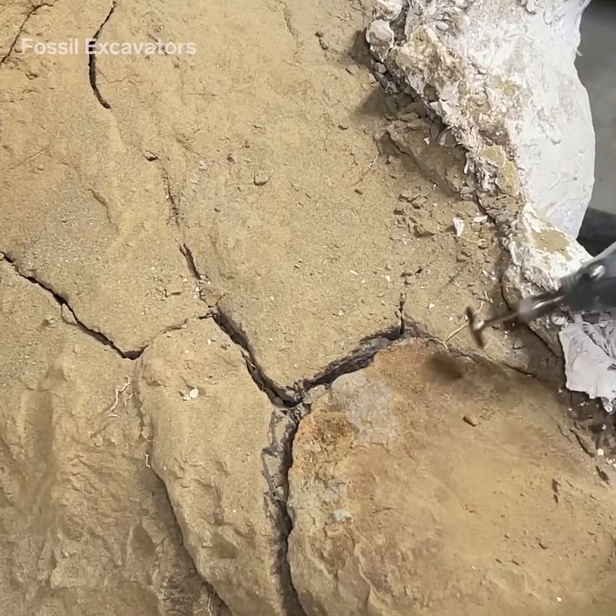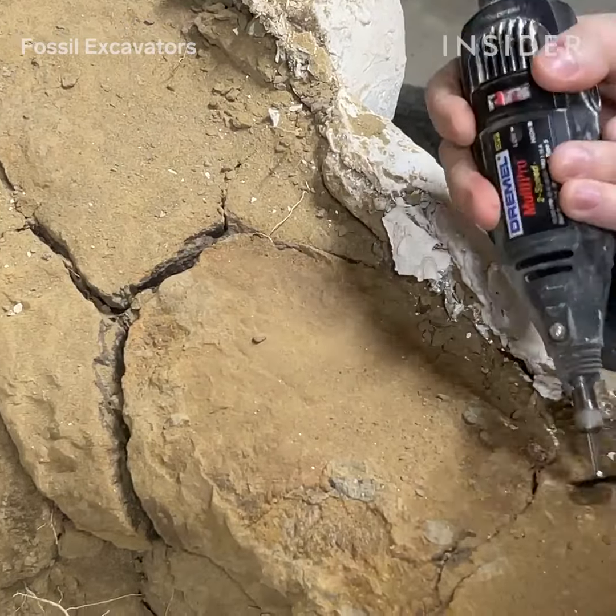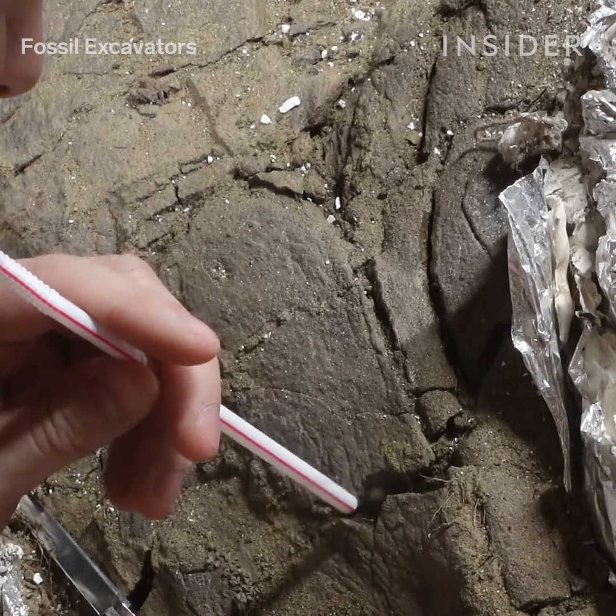There are a few things that could happen with these specimens. We can sell them at auction, have a direct private sale, or we lease them to museums or science centers.